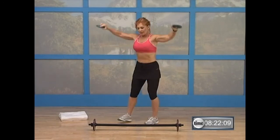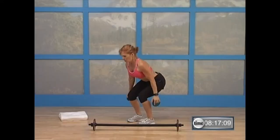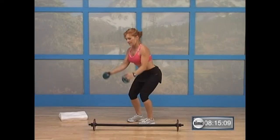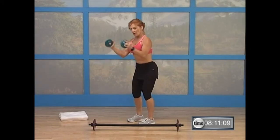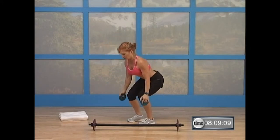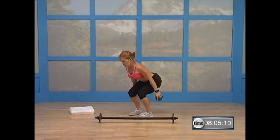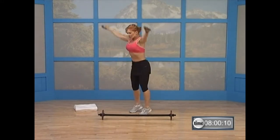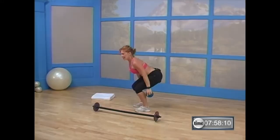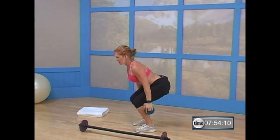Now bring the weights back behind you — three, two, one. Bring them in front. What you're going to do is in two more, bring them out to the side and all the way up. Here's what it looks like — watch. Go way up to your toes. Let's go — three, two, one. Raise it up. Three, two. This is a jumper squat. You sit back into it as if you're going to jump and then come on up.